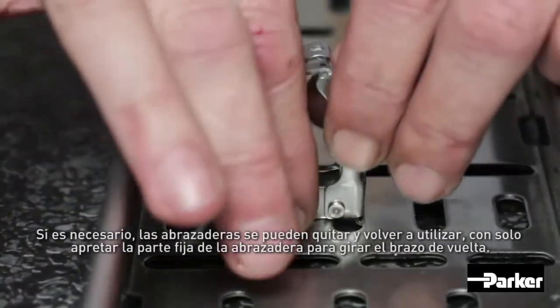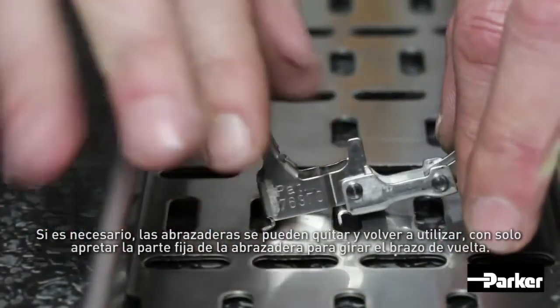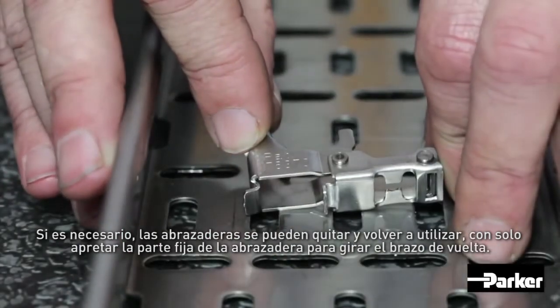If needed, clamps can be removed and reused by simply pinching the fixed part of the clamp and swinging the clamp arm back.